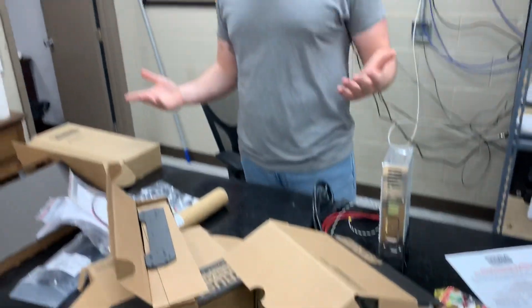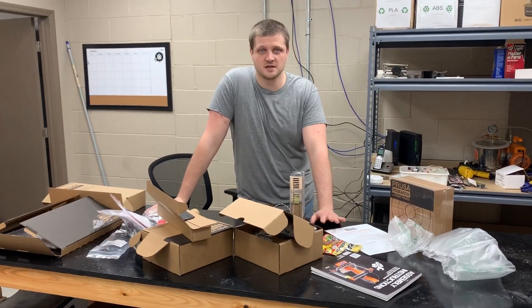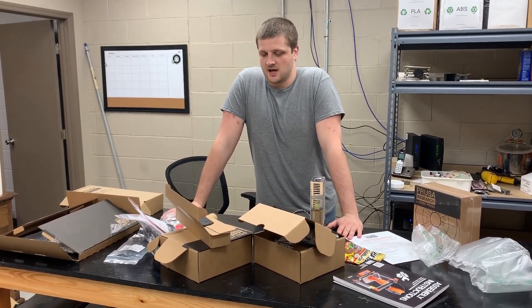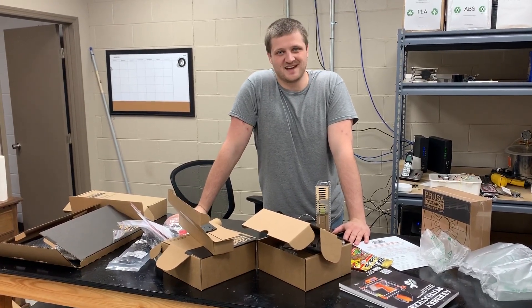So that is what you can expect to get if you're thinking about ordering the Prusa i3 Mark III kit. Stay tuned, and one day we will post an assembly video — but it won't be today.